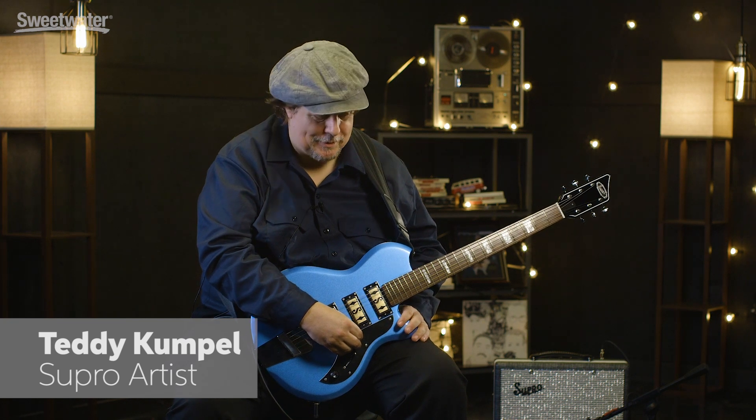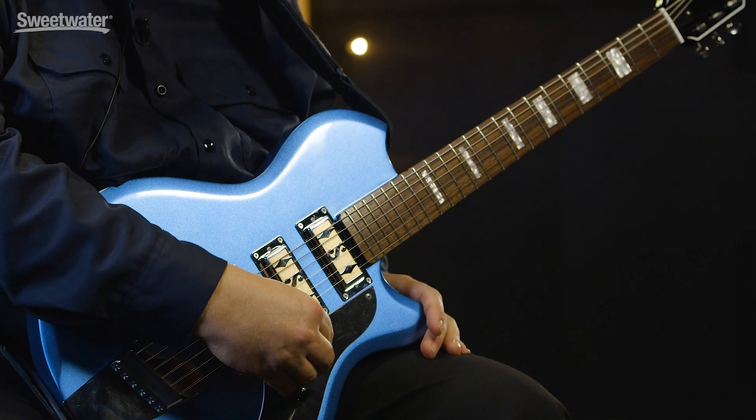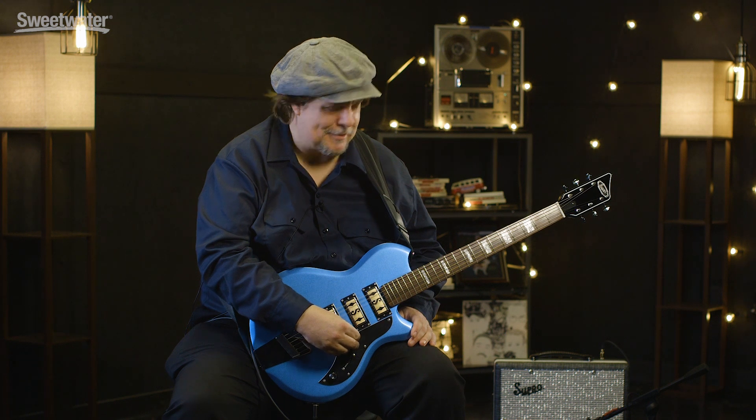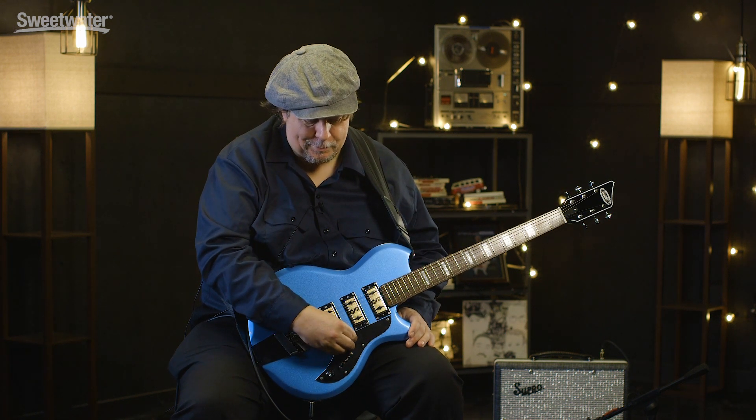This is Teddy Kumpel with Supro Guitars, showing the Hampton model, the three pickup Island Series guitar. It's familiar yet new — it's based on the old Ozark Supro guitar. It's got a lot of options: a 5-way switch, gold foil pickups, and it sounds really cool.